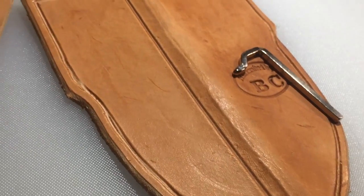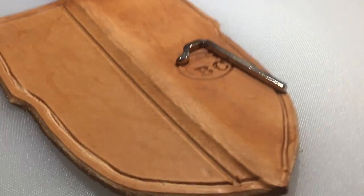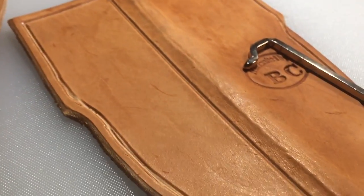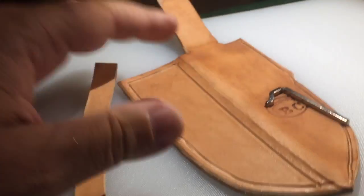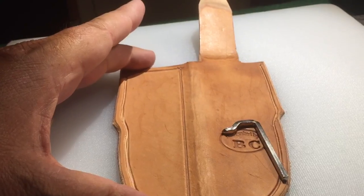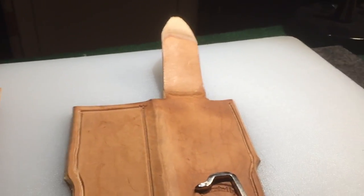I took a ruler and did a straight edge down here. I'm going to embellish this just a little bit. I sort of have a standard embellishment that I do with these smaller ones, just because there's really not a whole lot you can do. But I've figured out what I can do to make it look a little nicer, and that's what I'm going to do.